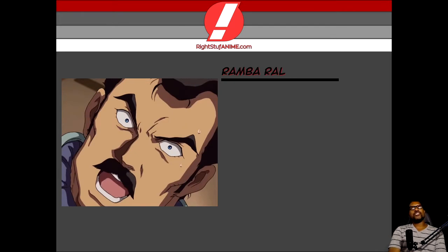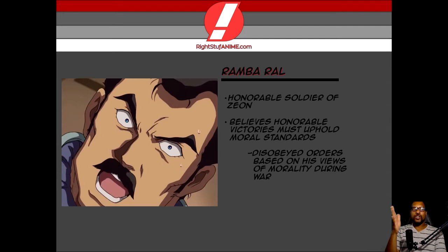Why don't I go ahead and talk about this individual that goes by the name of Ramba Ral. He's very interesting because he is an honorable soldier of Zeon. After watching his moments in this home video, this man is the one that triggered my curiosity about the Zeon forces — are they truly evil or are they just being manipulated? For the most part, they're just being manipulated, because Ramba Ral did not want to be involved in using a space colony to destroy millions of citizens. He didn't want to do that. He doesn't even want to involve citizens in war, regardless of whose side they're on. So he believes in honor — honorable victories must uphold moral standards. This character is freaking dope.